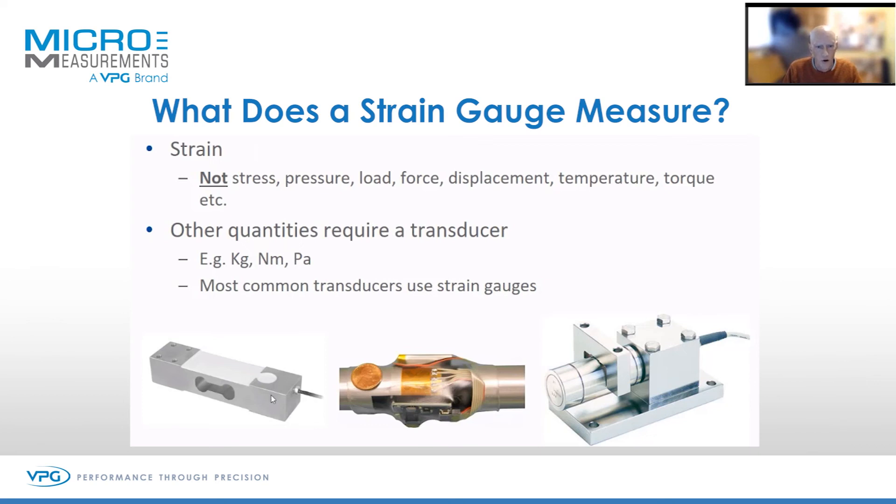The strain gauge cannot measure these values directly, but indirectly the strain that they detect can be calibrated in the units of choice.